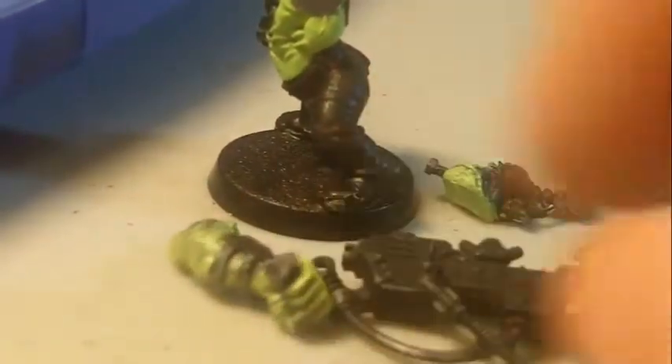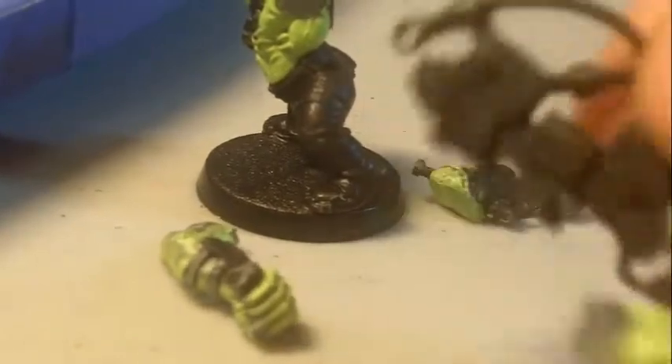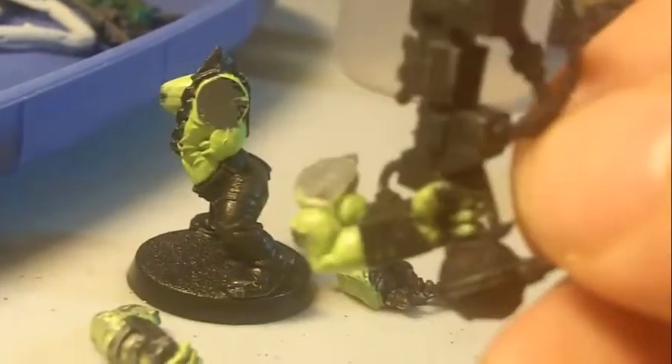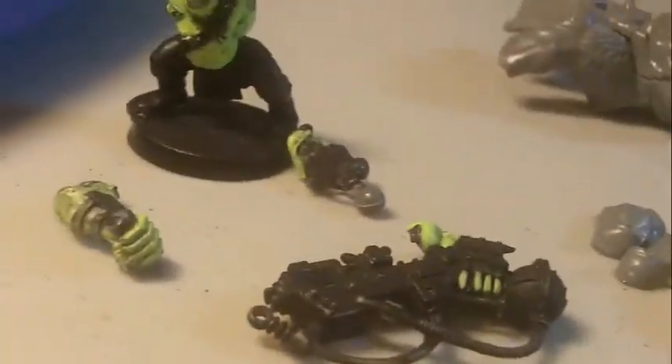I'll work on the gun next and then go back over the skin for some areas, because there's going to be some gun parts in the grip there. Yeah, just a showing of some stuff I got here.